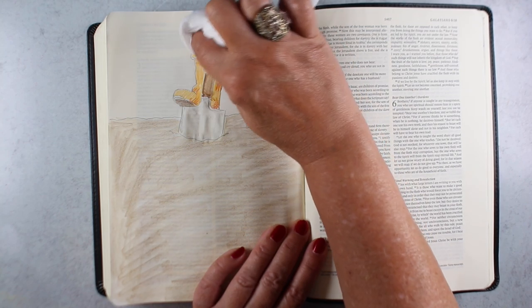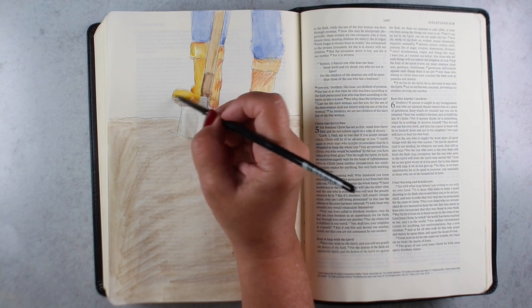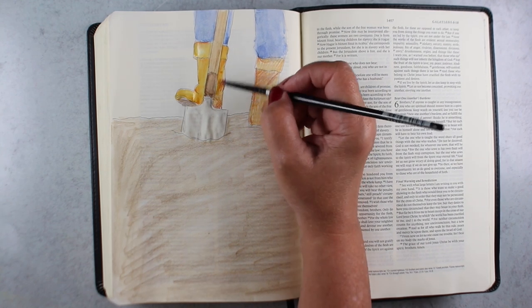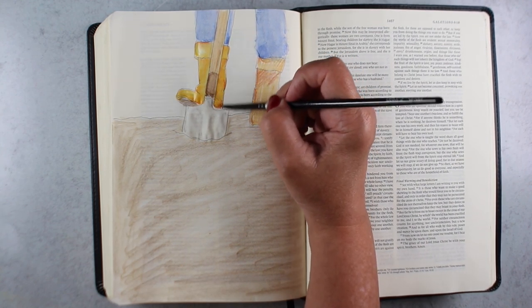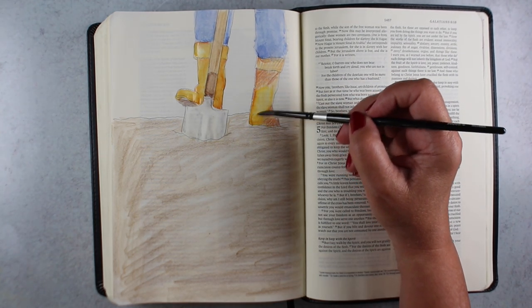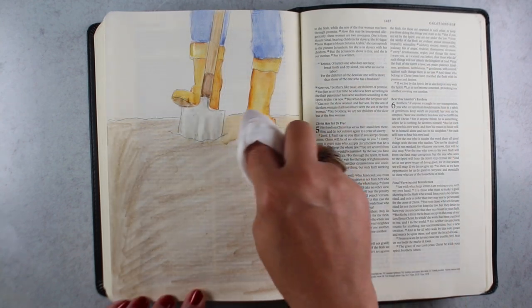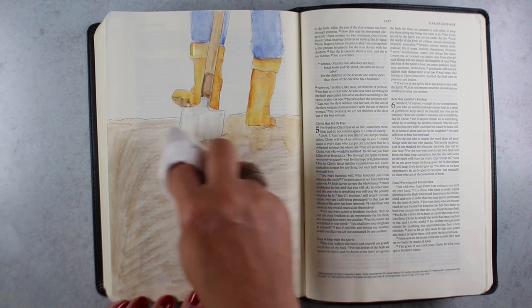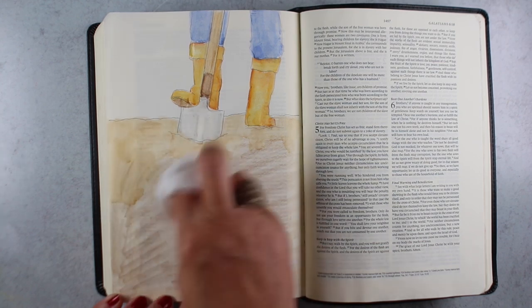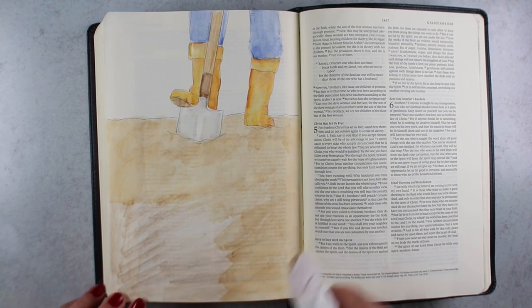I'm starting with blending with a baby wipe, and I've showed you that before. I'm doing that just in the areas where my finger is small enough to get in there and do the blending. If you have a smaller finger, you might be able to do more with the baby wipe. What happens is the baby wipe ends up kind of lightening the color so you can get a lighter shade, but it also uses less water. The brush will use more water and often will leave more pigment on the paper. The baby wipe just soaks up some of the pigment.